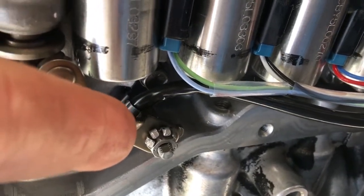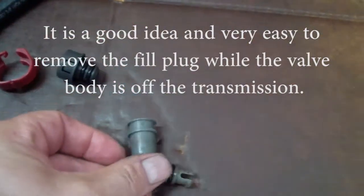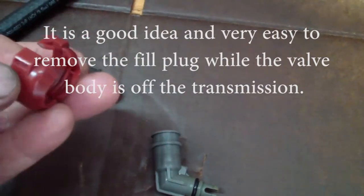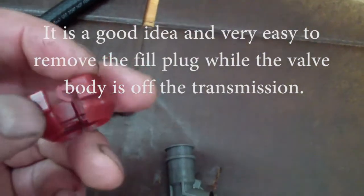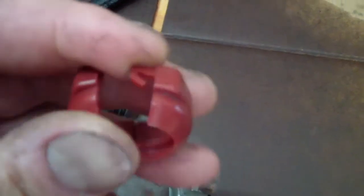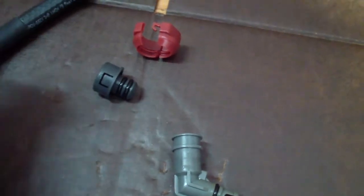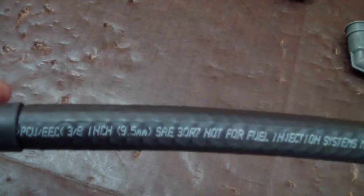This one gets torqued to 62 inch-pounds. This is the fill plug going into the transmission, and then this part goes on top of it. This over here has a locking mechanism — to take it apart you need a small screwdriver or any small pin to press inside so it will open, then use a small screwdriver to open these latches and this hose here will fit perfectly — 3/8 inch — it will fit perfectly in the plug.